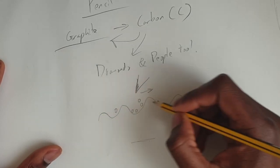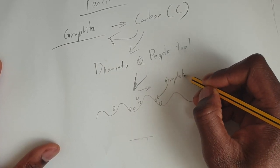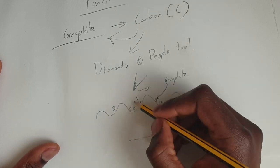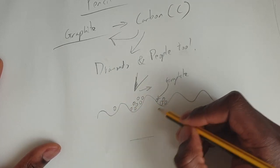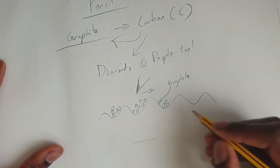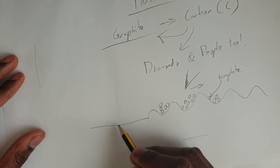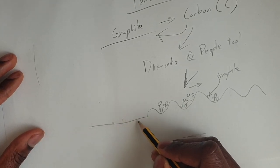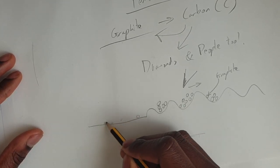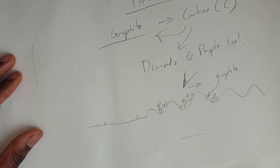Now this is where it gets really interesting. If you have a softer pencil, you'll end up with more bits breaking off and attaching themselves to the paper, so you'll get a darker mark. It also means that if you press really hard, you're going to flatten out those grooves and indent the page, which makes it much harder to work with and also makes your marks tougher to rub out.